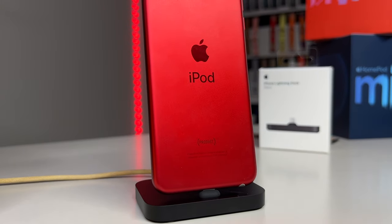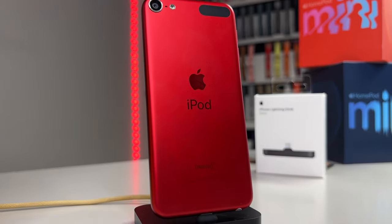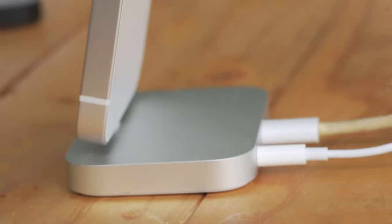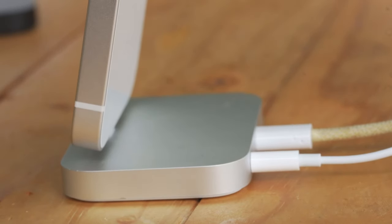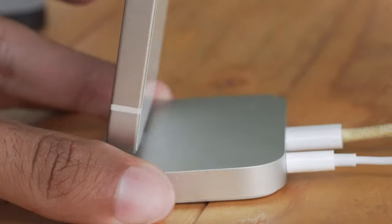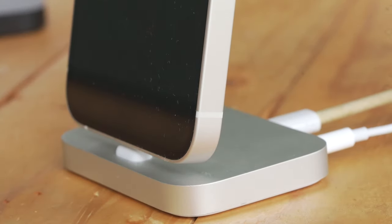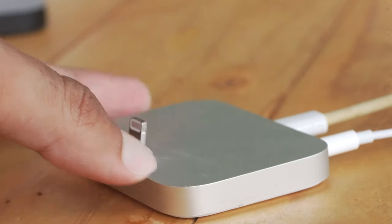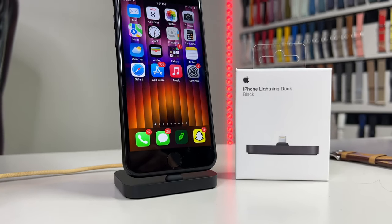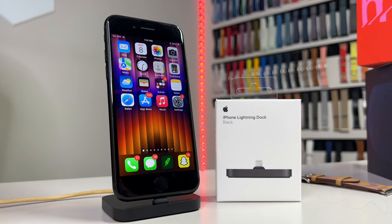Anyways guys, I hope you enjoyed this short journey to the past reviewing an accessory that is quite old by today's standards, but can still be useful in specific instances. This accessory is no longer sold directly by Apple, but I have provided an Amazon affiliate link down in the description in case you also want to snag one of these semi-useful accessories for yourself. Let me know what you guys think of these retro reviews and definitely drop down your ideas for what I should review for episode 2 of this series. I love you guys and I cannot wait to catch you all in the next one!